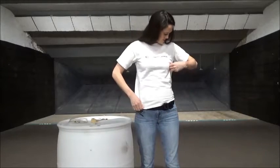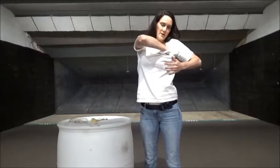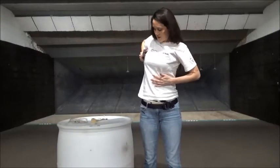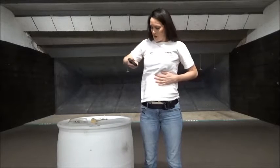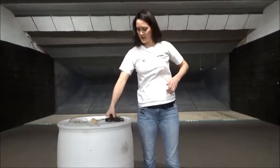The draw stroke for this, when you're wearing a non-button-down top, looks like this. You have to go in the collar, reach down and grab the firearm. I'm hooking my three fingers around the butt of the gun, pull up, across and out here to a two-handed grip. There's the draw stroke in slow motion.